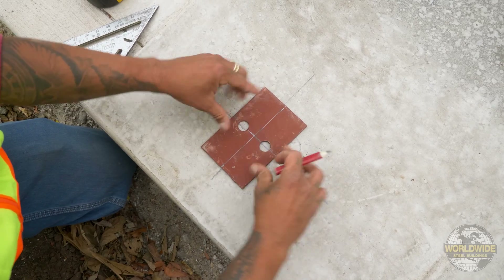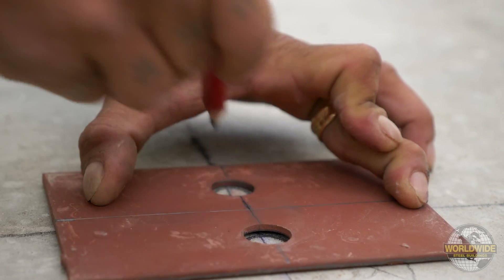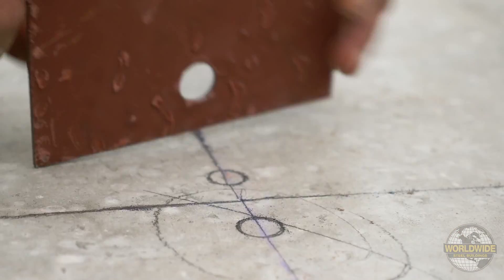Place your template using the center line of the column marks and the 3 and 5/8 inch distance from the edge of the slab, and mark your anchor bolt locations on the concrete.